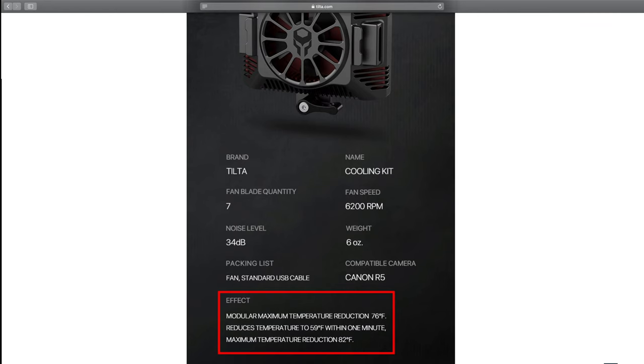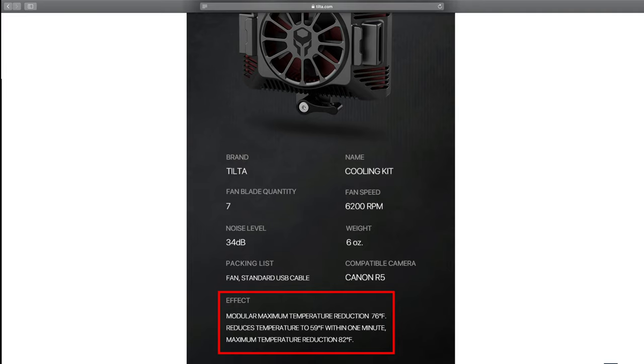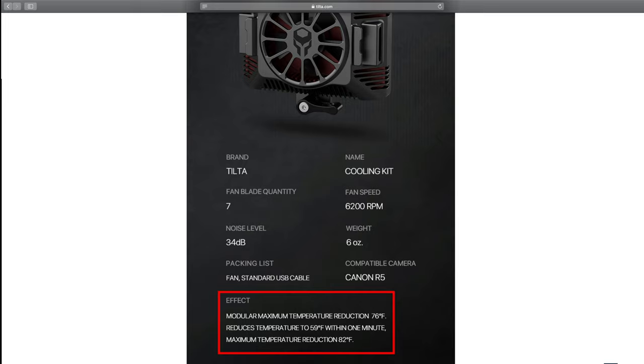Another claim right here is the effect modular maximum temperature reduction: 76 degrees Fahrenheit, reduces temperature to 59 degrees within one minute. This means that if the camera is heating up, you're gonna be able to drop it down to 59 degrees Fahrenheit — or at least this is what I understand from what I'm reading. And at the bottom it says maximum temperature reduction 82 degrees Fahrenheit. So I'm assuming that when the fan kicks in it's gonna be able to drop it quickly to 59 degrees Fahrenheit, but it's not gonna be able to keep the camera cooler beyond 82 degrees Fahrenheit — pretty good.